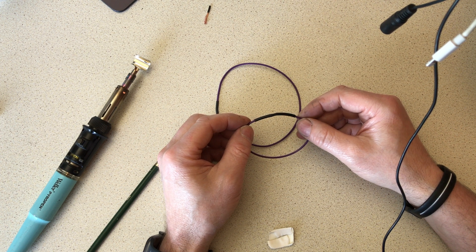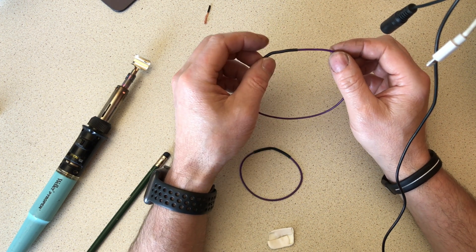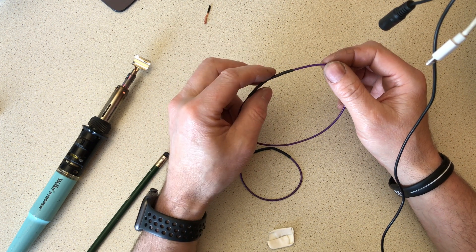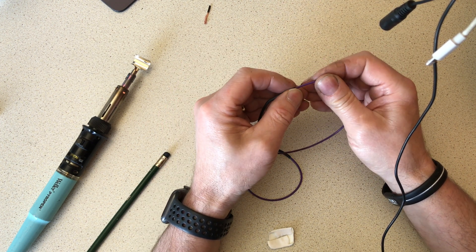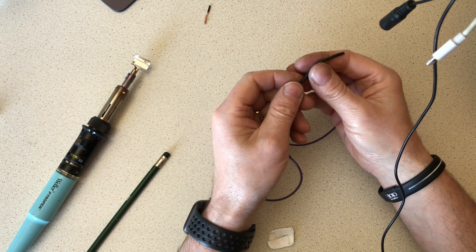Now we'll give a pull on the non-adhesive and the adhesive-lined tubing and see if the cables pop out. All I wanted to do is show you that you get additional strength with the adhesive-lined cable. So this is the standard heat shrink tubing on the cable... and it pops out very easily.